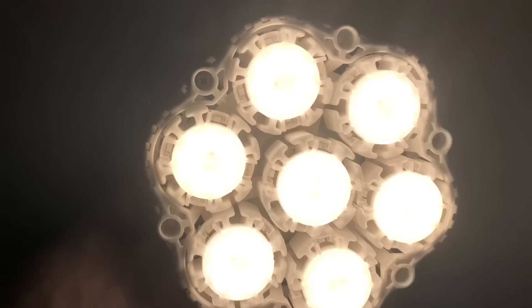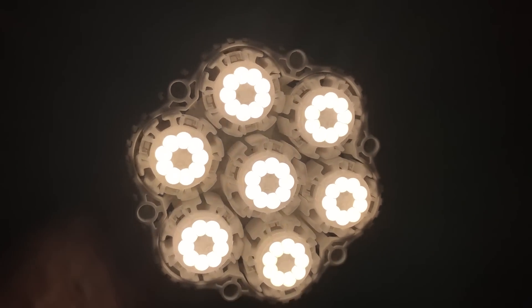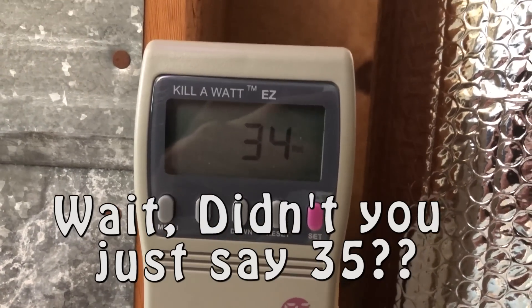You can actually use this for small grows — like a 2x2 grow tent or something smaller — and grow a pretty decent amount of plants. If you wanted to grow a smaller herb garden, a couple heads of lettuce, herbs, even small tomato plants and pepper plants, you can grow from start to finish with just this light. The actual consumed watts is 35 watts, which I tested with my watt meter.